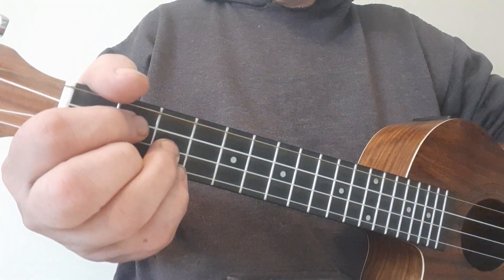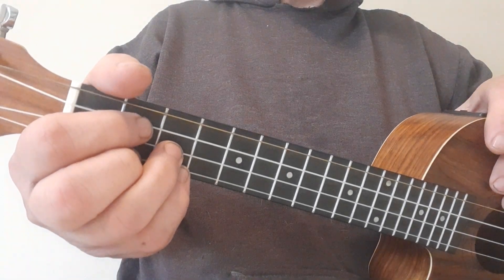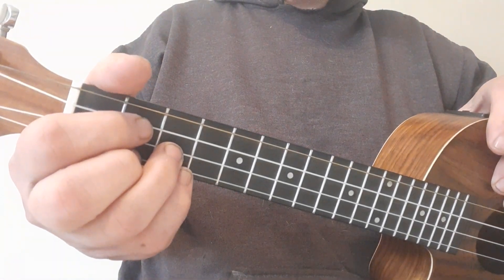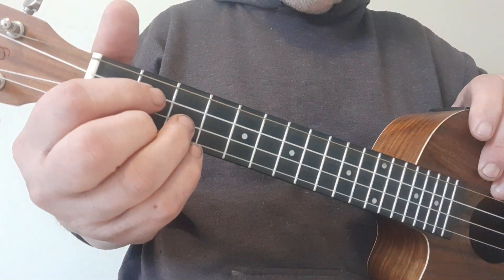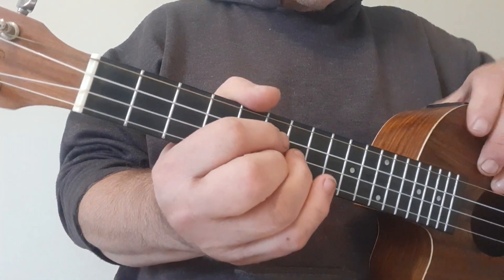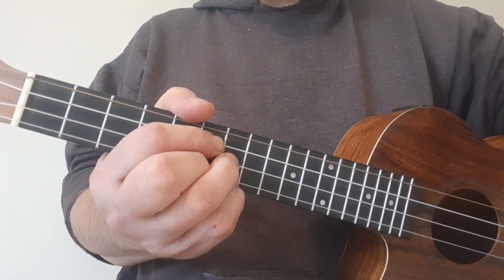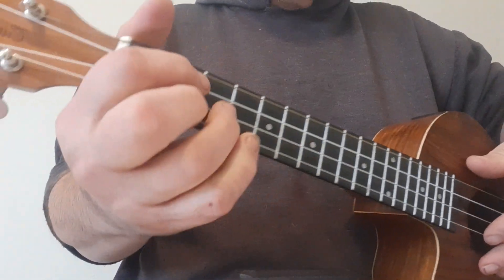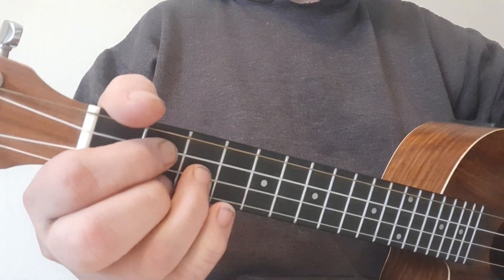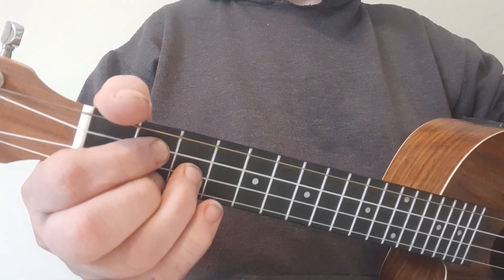Before we get going, please make sure you've got a copy of the PDF. Also take note that it says capo fret four. Now, we should actually capo fret four, but then the song becomes so high in pitch it's going to sound something like Alvin and the Chipmunks — it's very, very high. We're changing key because it's still going to sound really, really cool, and it's got some nice basic chords, so I really hope you enjoy playing this song.